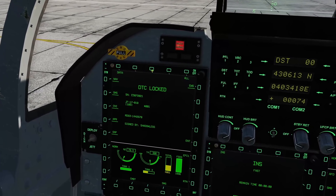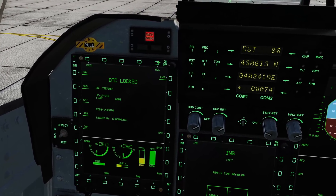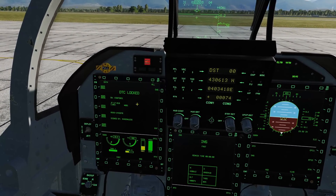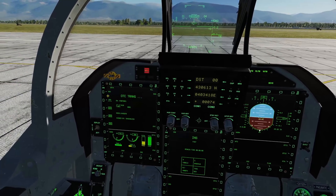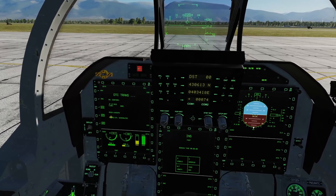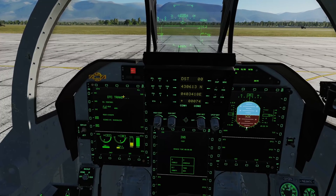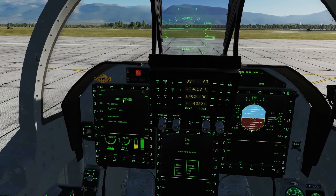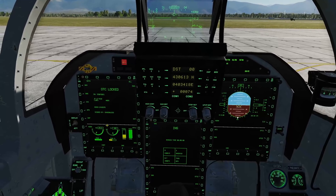Once you plug it in, on the left screen you're going to get the DTC page. Hit all, then hit enter, and this starts the transfer process from the cartridge to the computer. This loads our navigation stores and various other things. Once it's completed, it'll say DTC locked — and there we go, DTC locked. Everything from that cartridge is now on the computer.